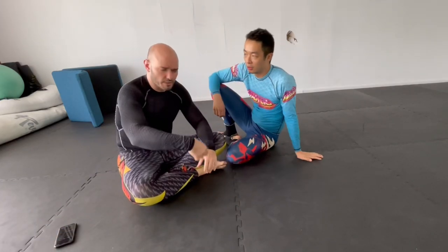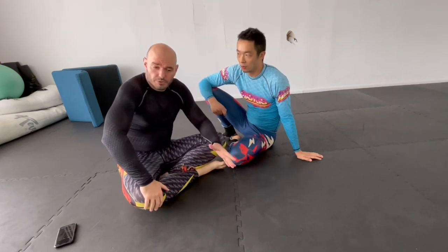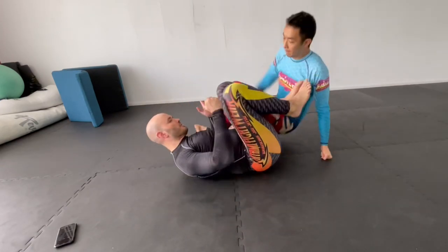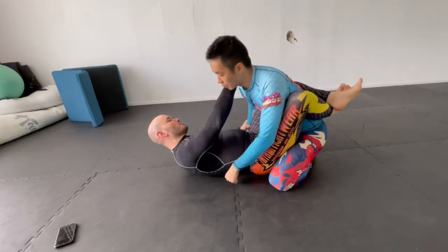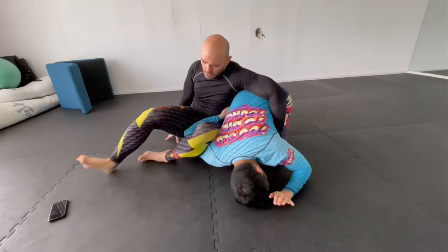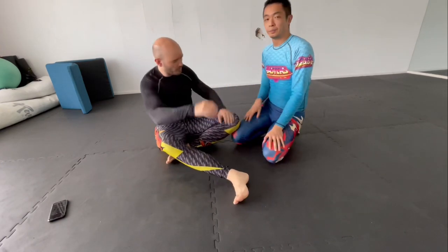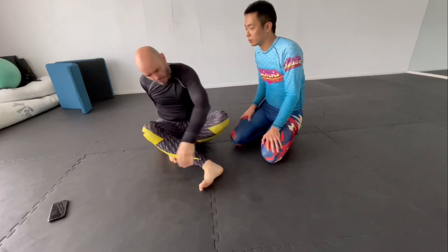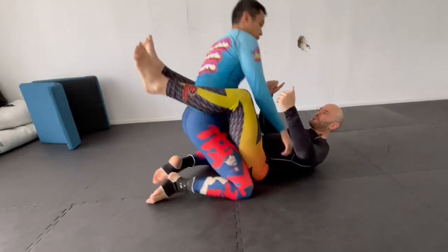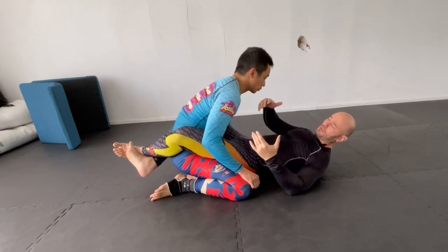I've got a friend, Dennis, who visited Shanghai and did a little seminar about the omoplata. I asked him what's a good way to drill the omoplata, and he showed me this. So, start from the guard. If you don't know what the omoplata is, it's a basic shoulder lock where you use your legs to come up over the shoulder, turn around, and put pressure on the shoulder — the rotator cuff.